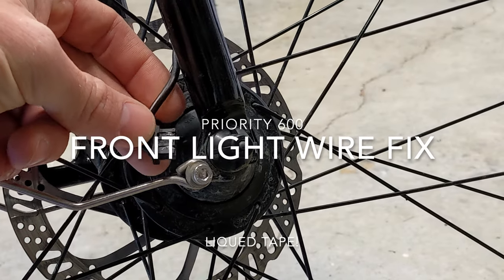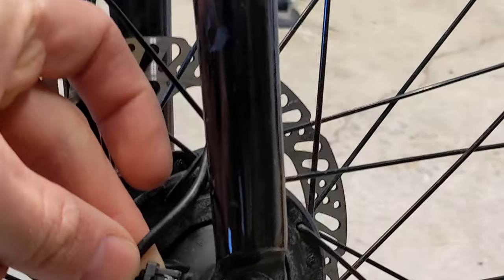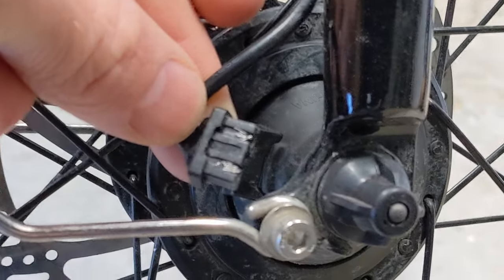Greetings! Today we're going to talk about a quick way to fix a short in the light connection on the Priority 600 bike.